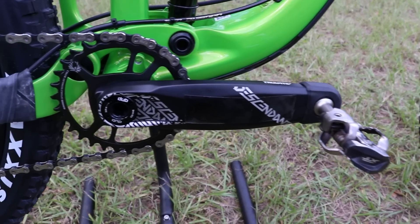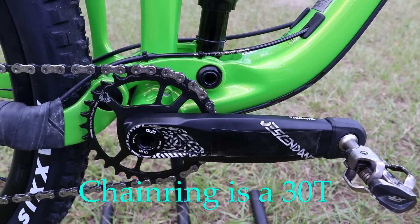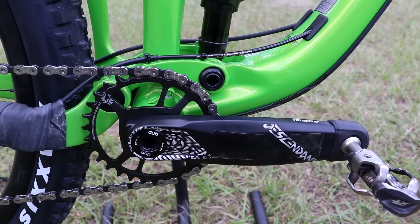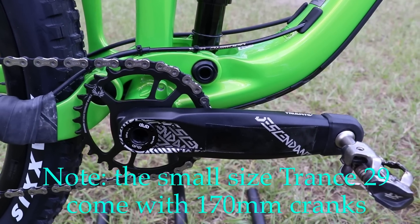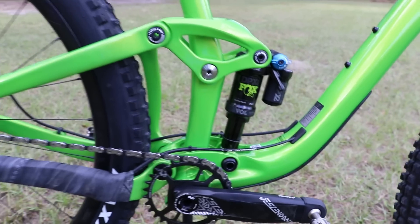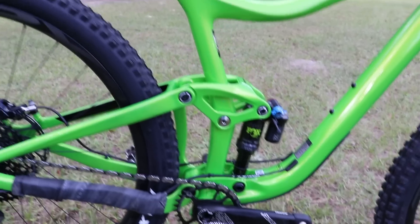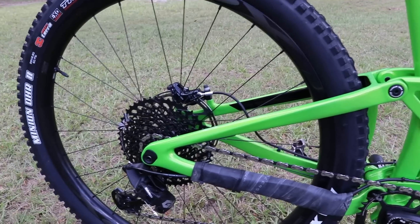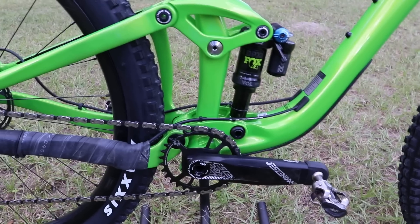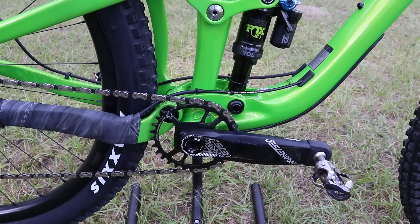The crankset is 175mm. Interestingly, Specialized has gone with a 170mm crank on their 29er to reduce pedal strikes. The only real complaint I've had with my 27.5 Trance is pedal strikes, especially on steep rocky or rooty hills. However, with a 29er the bottom bracket sits higher off the ground, so I'll report back on how this crank length works out.